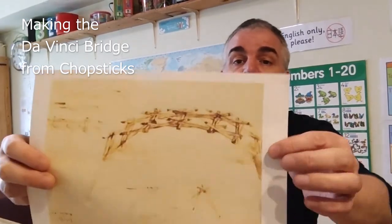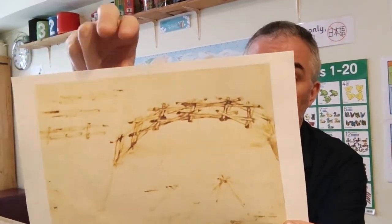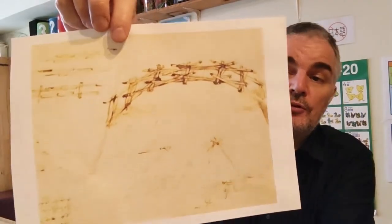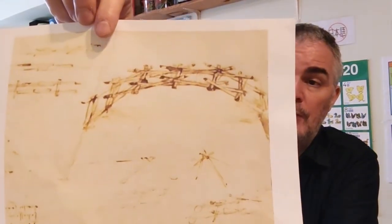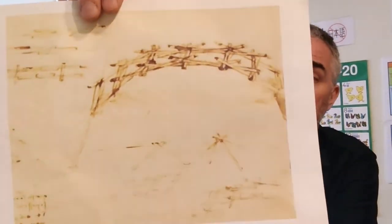Now, if you don't know what the da Vinci bridge is, it's based on this sketch by Leonardo da Vinci of a self-supporting bridge, basically woven with strips of wood. It was supposed to be a temporary bridge to be used by armies when they were racing across the land.